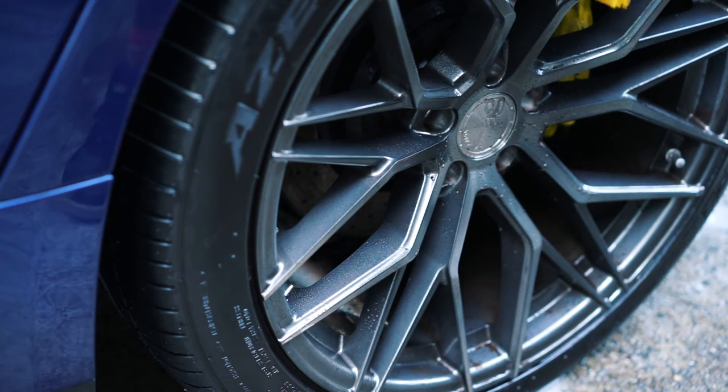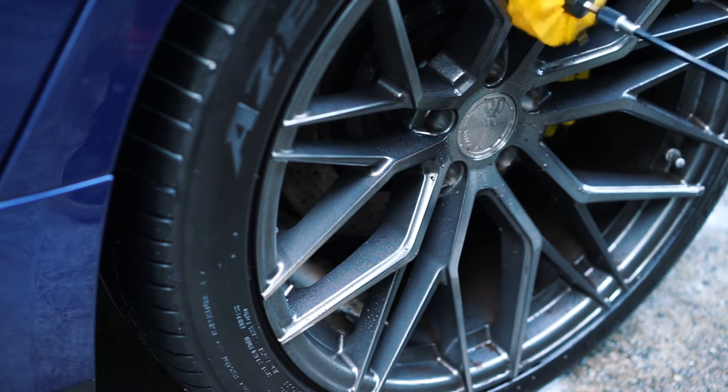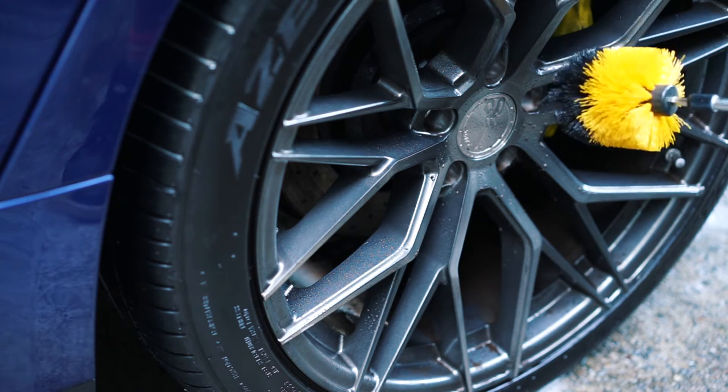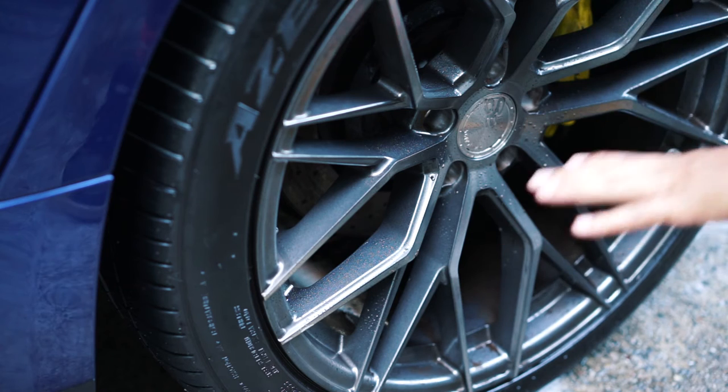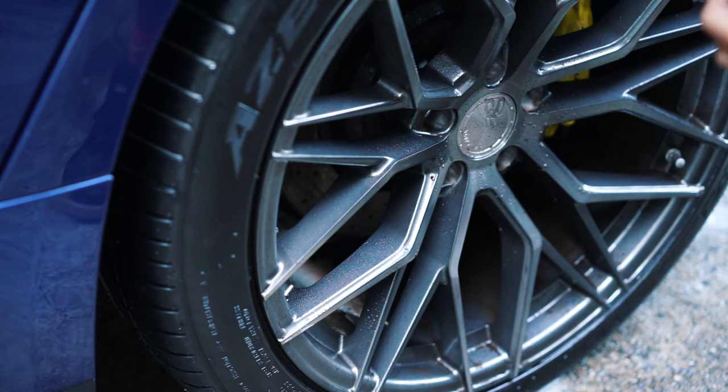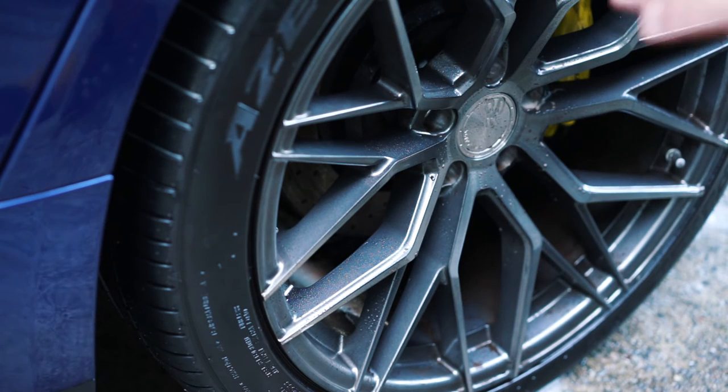It looks like you can get into pretty small openings — it's going to depend on your wheel type and how it's laid out, but for these wheels it works pretty good. The brush isn't that big so we can go into a lot of the crevices. Let's rinse it off and see what we have.